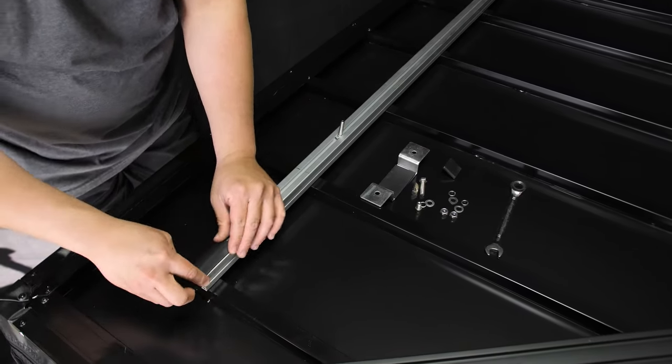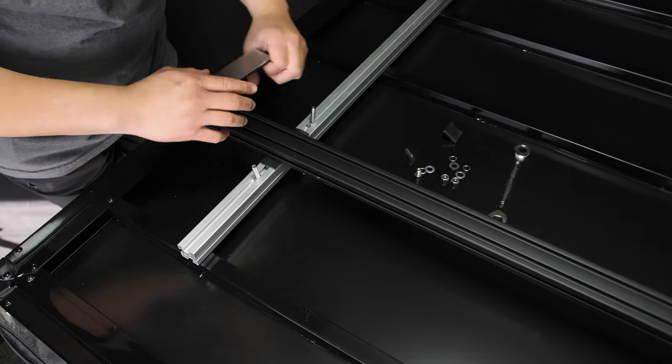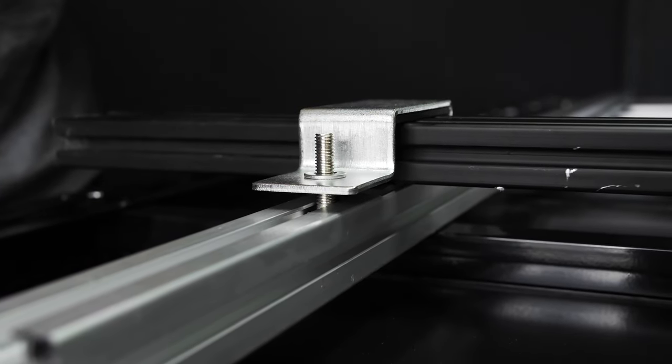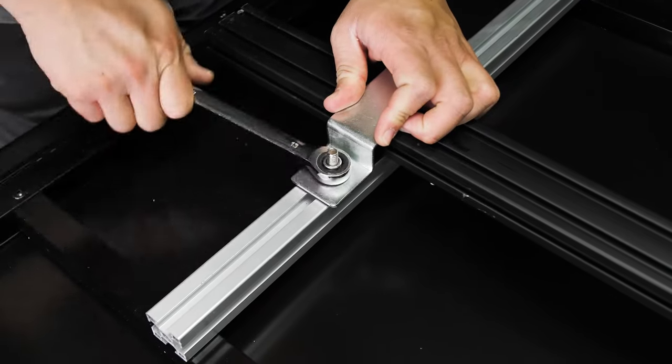Begin by inserting the bolt, then the rubber track. Place your crossbar into the rubber track and finish with another bolt. To secure the bracket, assemble a washer, crush nut, and hex nut onto the bolt. Then use a 13mm wrench to tighten the bolt.